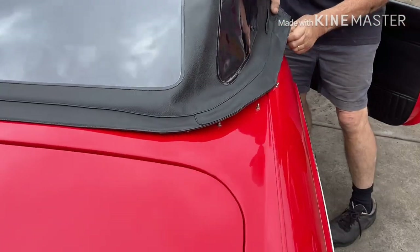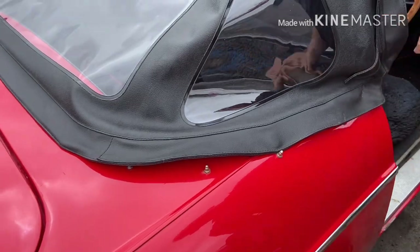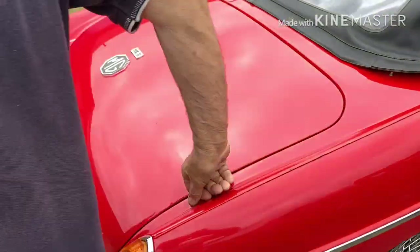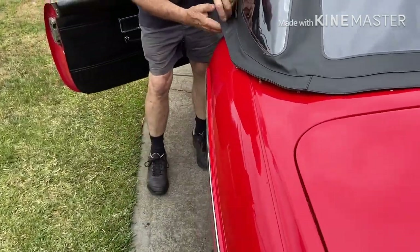One goes under there on one side, and the other side — this one goes in here.